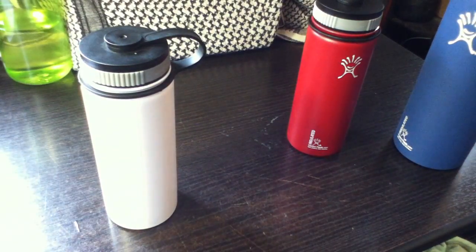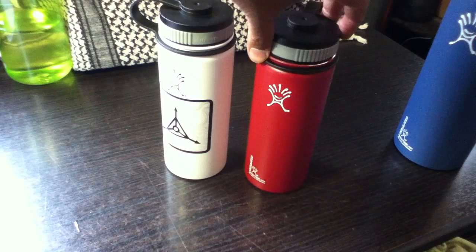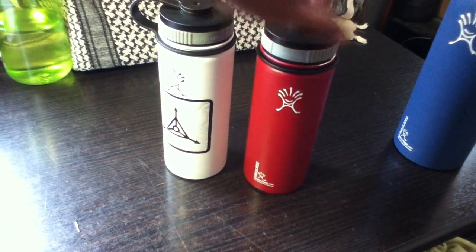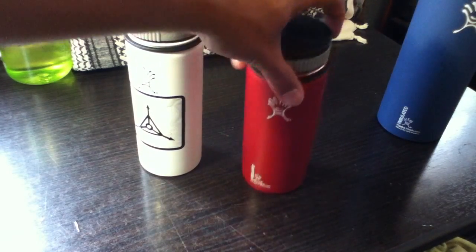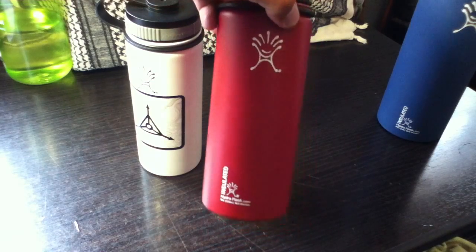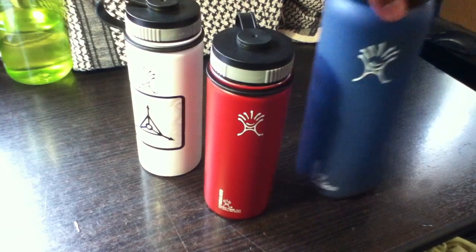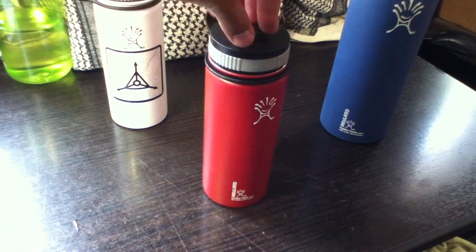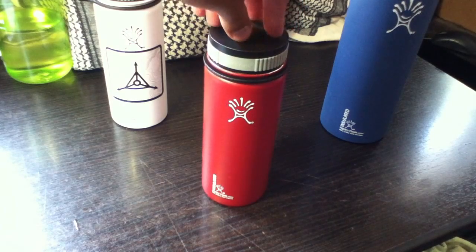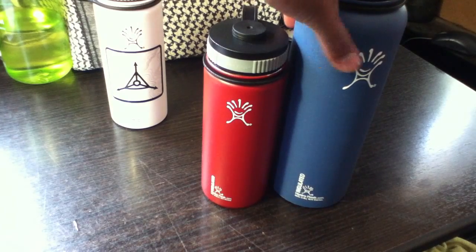After using these bottles for a while, my wife really liked the 18-ounce when I started using it for hiking, so she got her own — a red one because she likes the color. It's kind of funny that we ended up with red, white, and blue. She's now using hers for coffee at work and to keep her drinks cold when we go hiking. She doesn't drink as much water as I do on hikes, so 18 ounces is perfectly fine for her.